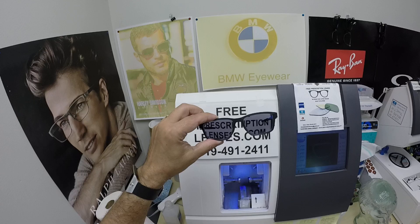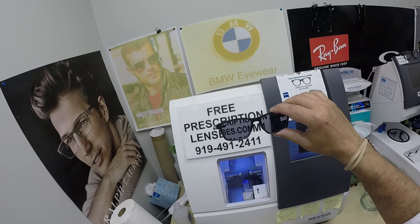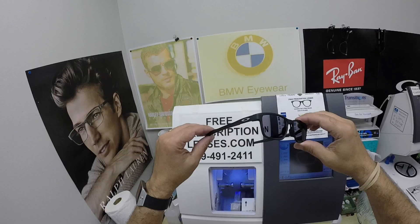This frame sells for $199 at the time of this video. The high index adds $59, the Photo Fusion Extra Gray is $129, and the Duravision Platinum is $99. All prices are tax-free with free shipping anywhere in the U.S. — and the last time I checked, Nebraska was still in the U.S.